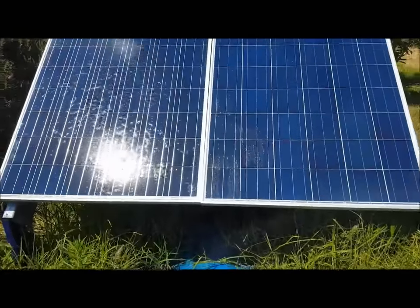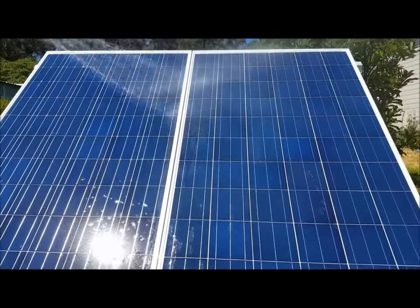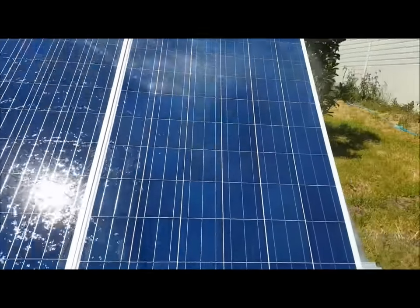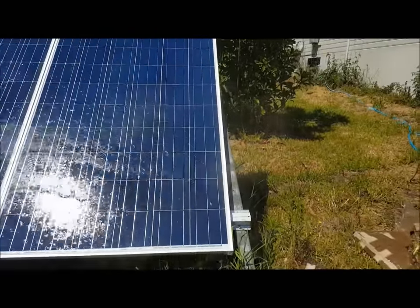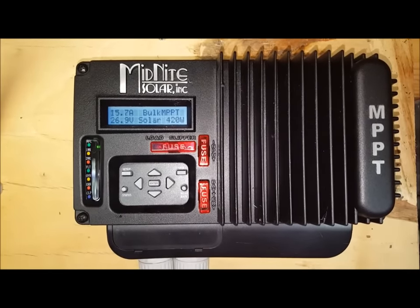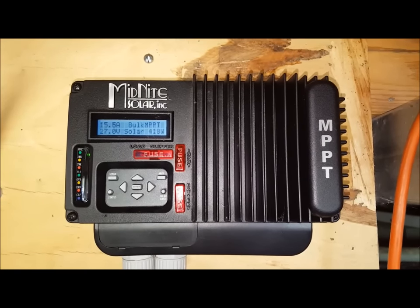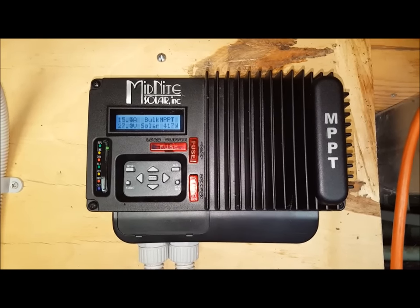That panel's already feeling cooler to the touch. Let's see what difference it makes — look at that: 421 watts! Just a little bit of a clean, cool the panels down a bit, and there's a 30% increase in power output.